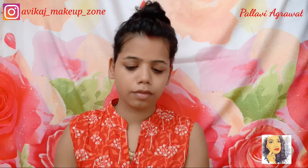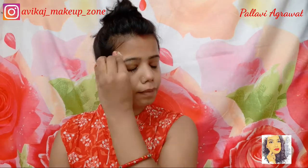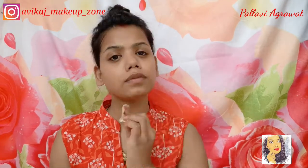Firstly I am using Biotic Biocucumber Toner. I will put it on a cotton pad and apply it properly. What will happen is that my face will also be cleaned and if there is any dirt left it will also be removed.